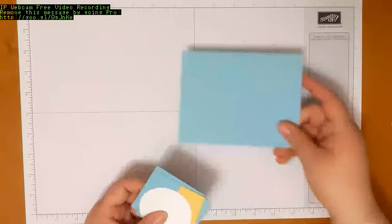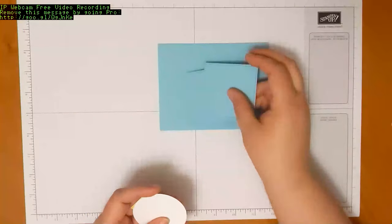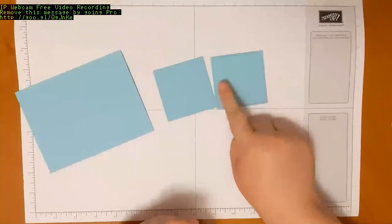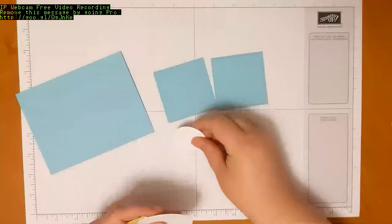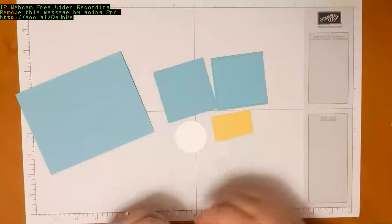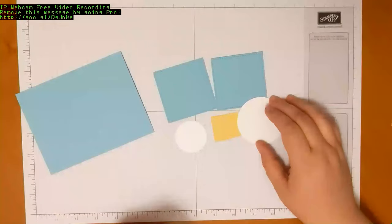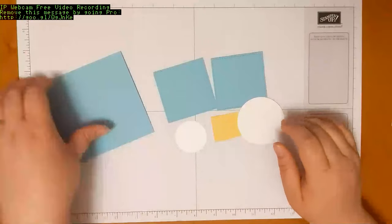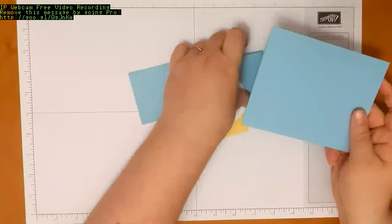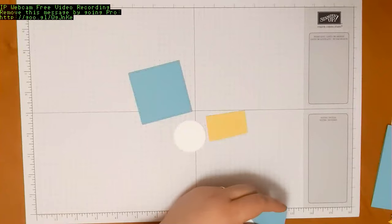In your kit you have enough supplies to make two of each project. So you have your card bases for this kit, and you also have two of each of these squares — one is textured, one is flat. There's a circle, and then you'll have a scrap of So Saffron cardstock and a scrap of Whisper White cardstock. Let me clear these out of the way so that we can start our project.